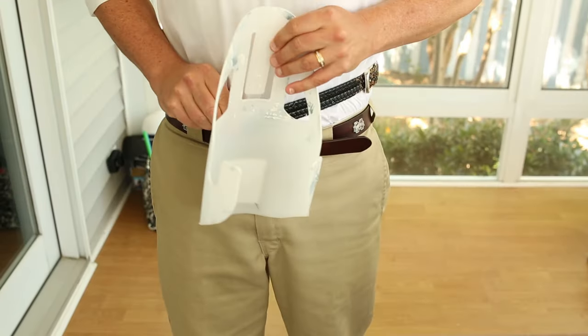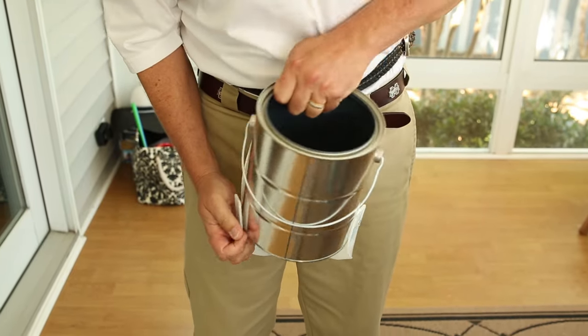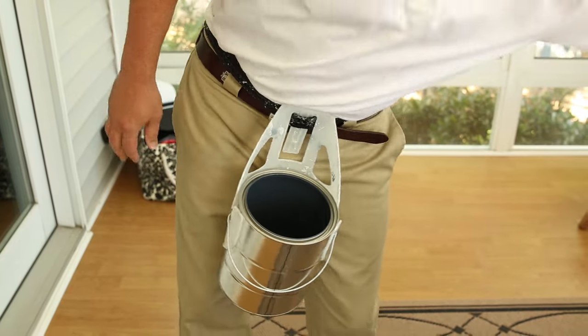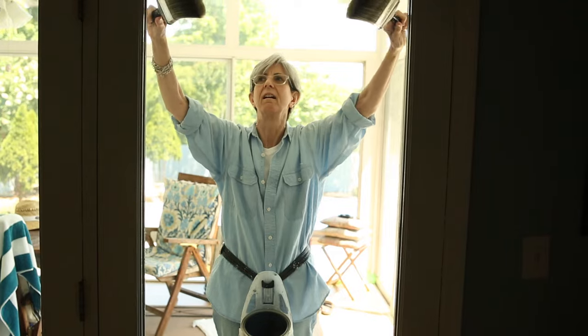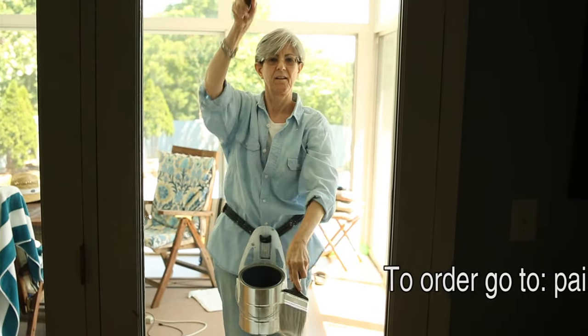What if we could speed up brush painting by using both hands at the same time? What a great place for a half a can of paint. The original Quick Draw gallon can holster reliably holds the paint can for you so you can finally use both hands to paint at the same time. True two-handed brush painting — or what we call monkey brushing — is now simple and fast.